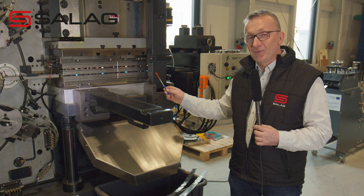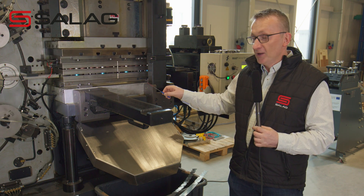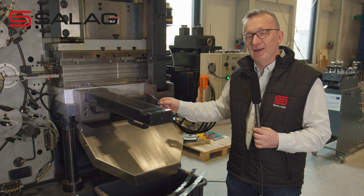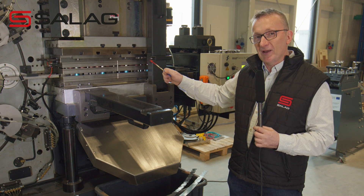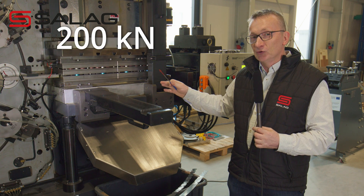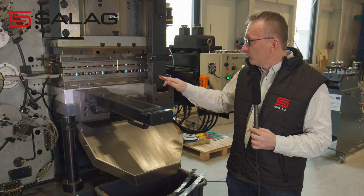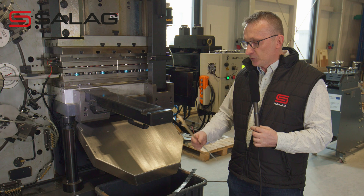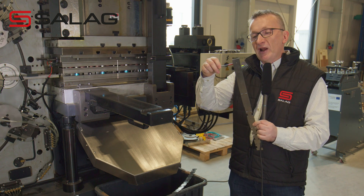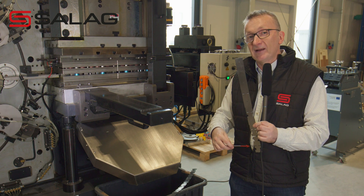So here we come to the first stage of our machine. What we do here is punching. We use a progressive die, and this press has a force of 20 kilonewtons — about 20 tons. That's quite a lot of force; I wouldn't put my fingers through it. Its job is to take a plain strip and progressively make more and more parts being cut out.